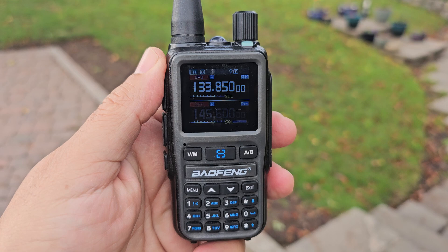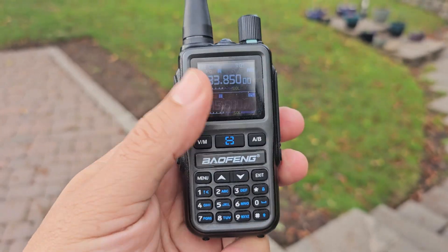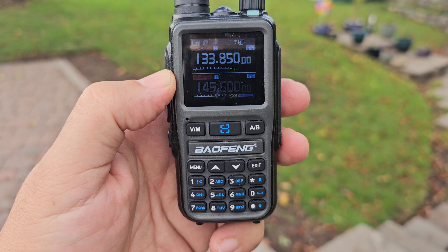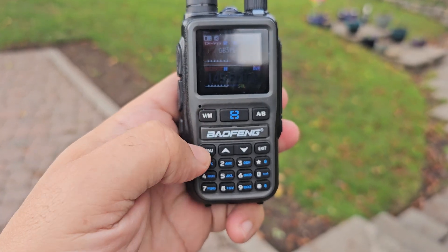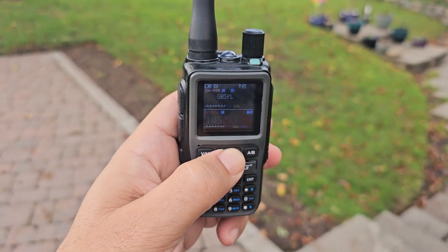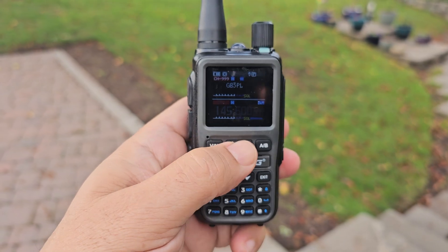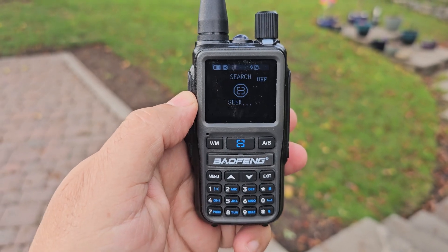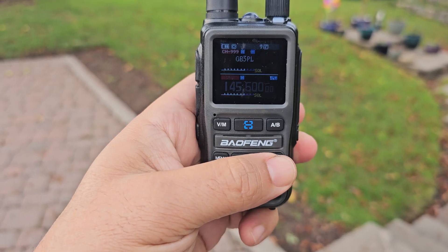For what they're selling them for — they're about £17 — and I've just ordered a clear case one. I think they're really good. On the menu, we've got the button here for the torch, but if you press and hold that's the blue one, it starts to search for busy frequencies. Exit button here.